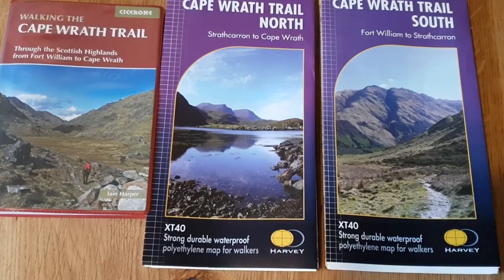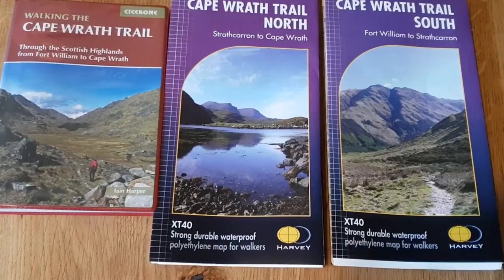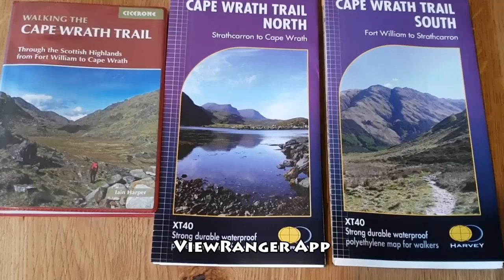For my navigation I have these purpose-made maps of the trail along with a guidebook. My primary navigation will be using the ViewRanger app on my smartphone, which I have downloaded the whole of Scotland's outdoor maps onto, meaning that I will only need GPS signal to know exactly where I am.